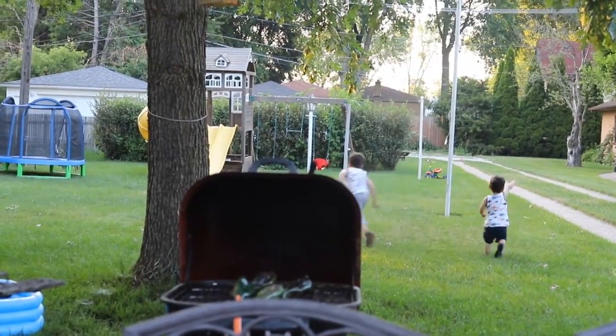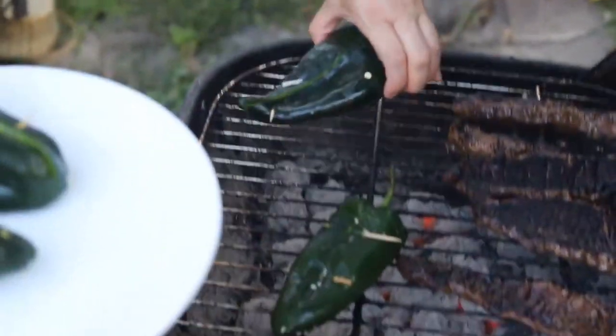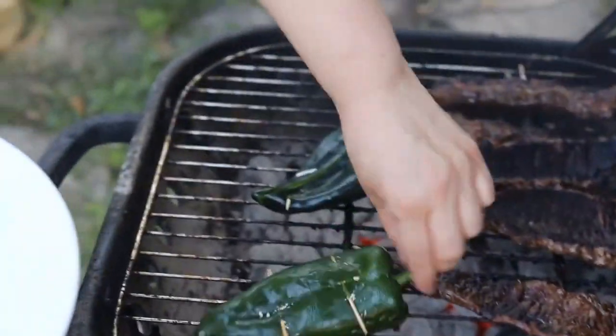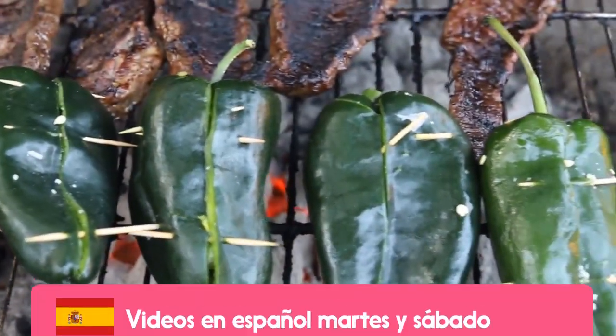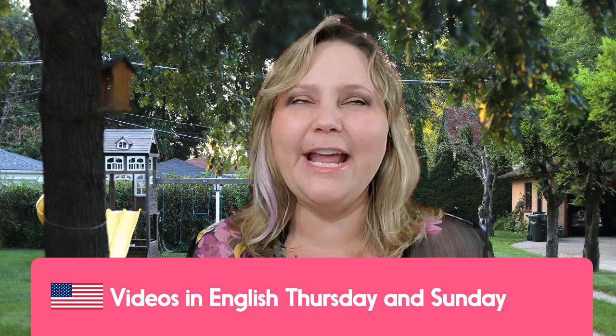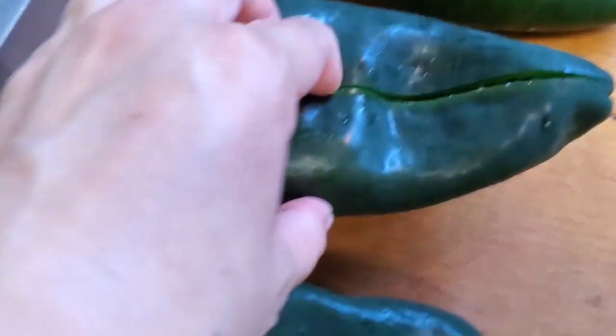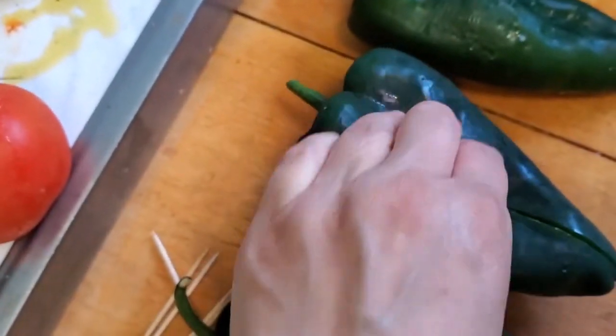Are you ready for the greatest appetizer for your carne asada? You can have it as a side dish and it's perfect to have with a tortilla like a taquito. Oh my god, these grilled poblanos filled with cheese are super easy to make and they are extra delicious. I'm glad you're here because you are really gonna enjoy putting the grill on today!